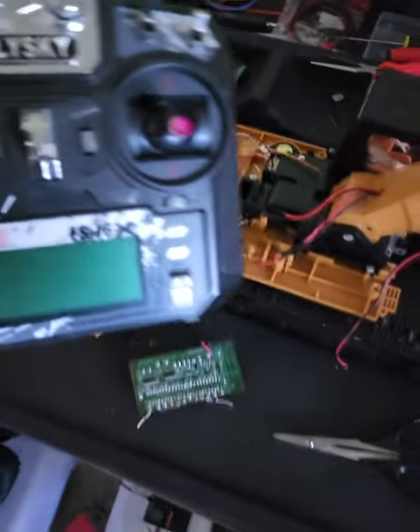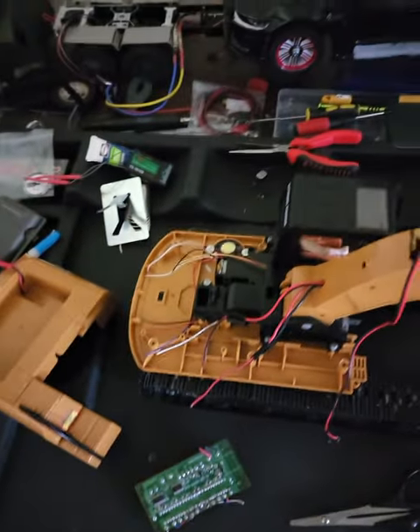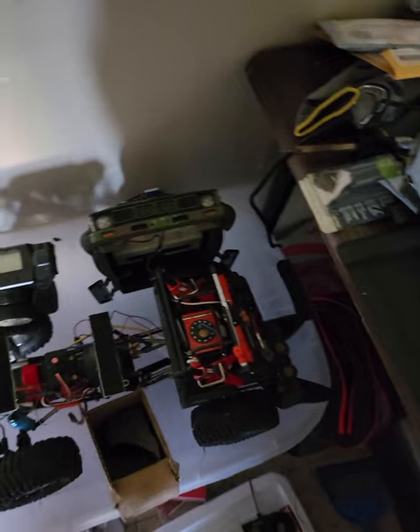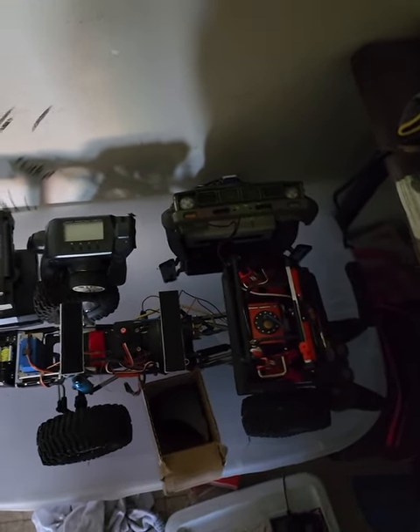This remote is going to be used for it — yeah, that's what we're doing. I also got my Axial SCX10 right here, fully running and ready to go.